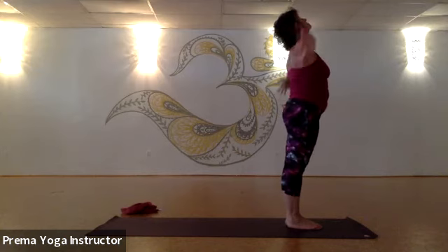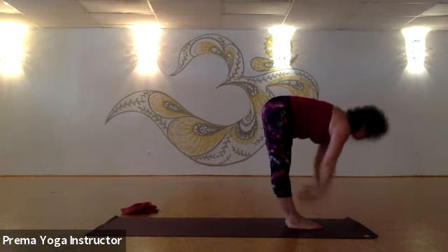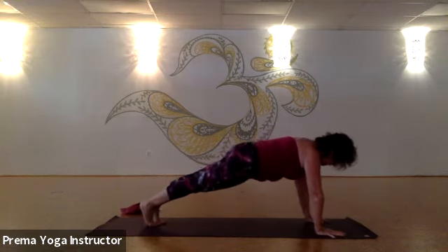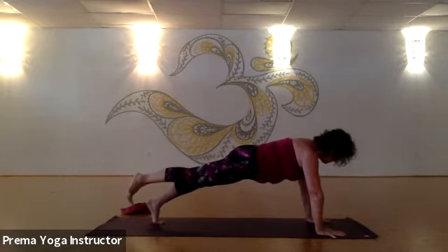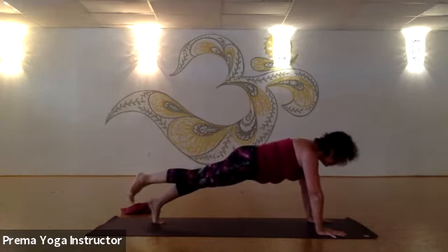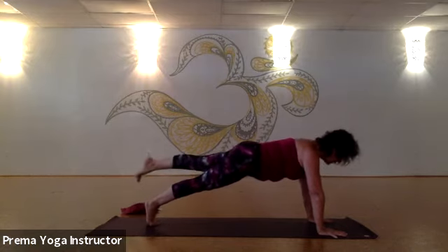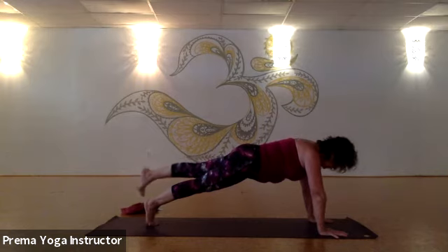Inhale, arms come up. Exhale, swan dive, forward fold. Inhale, come up halfway. Exhale — bend the knees, plant your hands, step all the way back to a push-up position. Hold your push-up — pull your belly in, pick up your right foot a couple of inches, just because. Squeeze your hips, make it strong — breathe. One more inhale. Exhale that right foot down, inhale your left up — eye on the ball of that right foot. Breathe, breathe, and then bring it down.